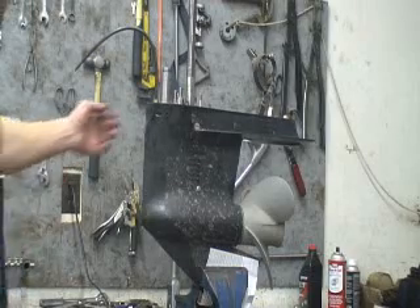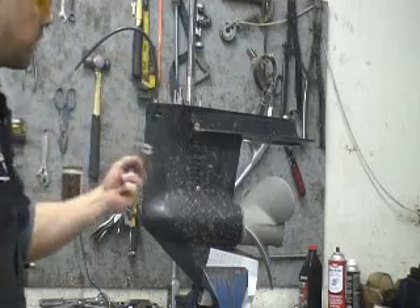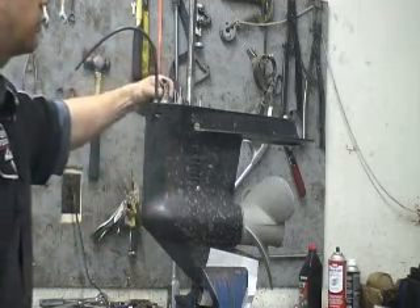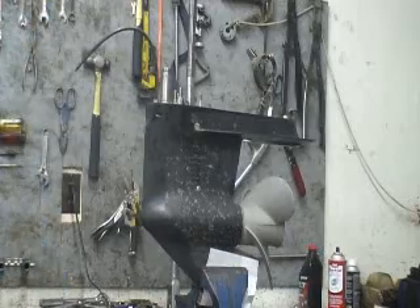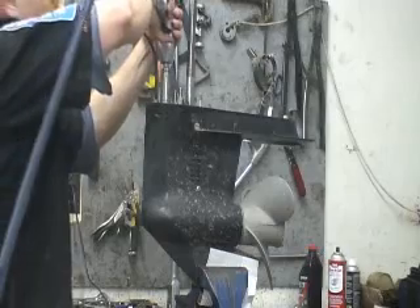I've got my three-quarter inch impact on a special tool that is required to remove the shifter seal carrier. It just drops down into place, and I use an impact to do this so that I can push down and keep pressure on it so that it doesn't pop up and ruin the carrier.